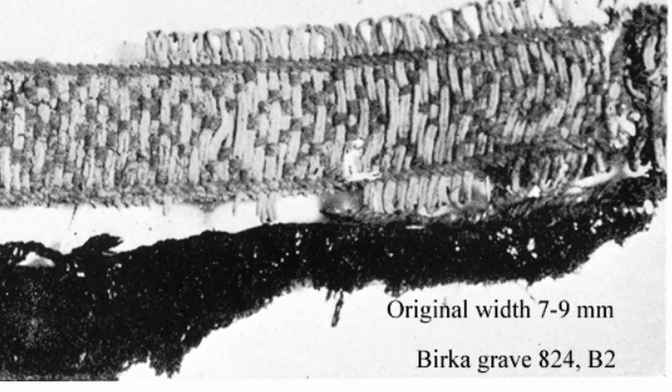When you see tablet weaving that has lines that are parallel or perpendicular to the edges of the band, it's probably brocaded, like these examples from Birka in Viking Age Sweden.